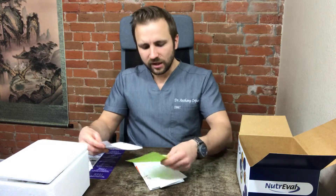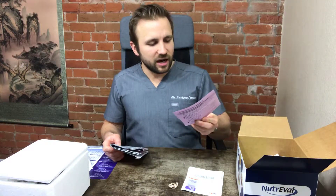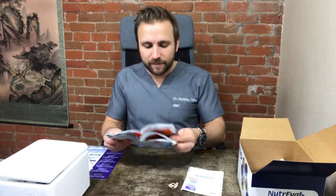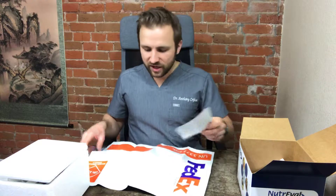Now let's go over what's inside the cardboard box. For the NutraVal Plasma, unless you've been specifically instructed, you will not be doing any mouth swab for genetic testing. You'll find a confirmation that you filled out the test kits properly. You'll also find shipping instructions — once you bring it to the lab, they will ship this out for you using the prepaid FedEx shipping label, which is peelable and goes on the box.